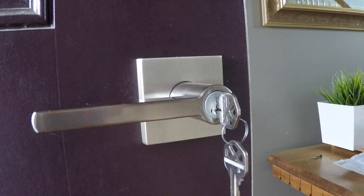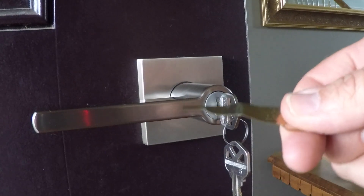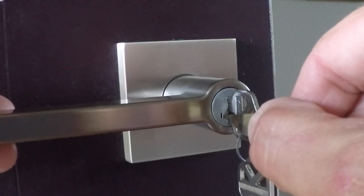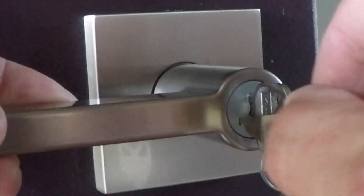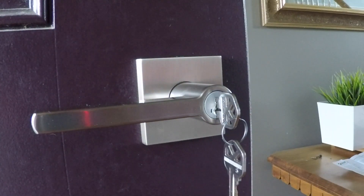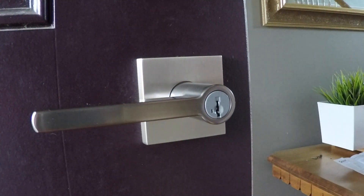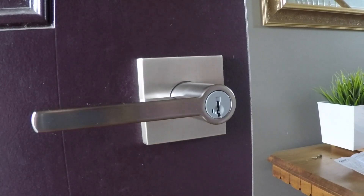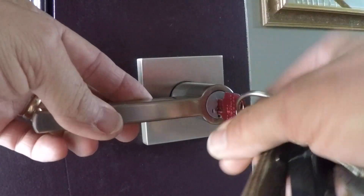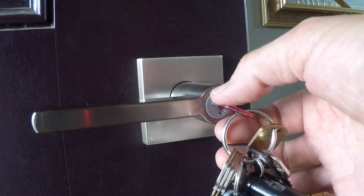Once it's in and in that vertical position, that little hole right there will accept this smart key reset tool. Go ahead and put it in that hole and firmly push it in — that's it. It's in as far as it's going to go. Having done that, we can then take this key out and put in to the lock the key that we now want to use as the permanent key.